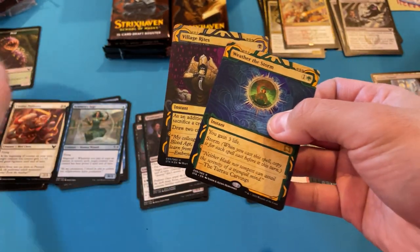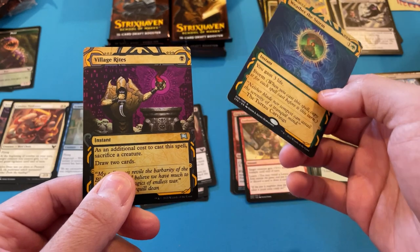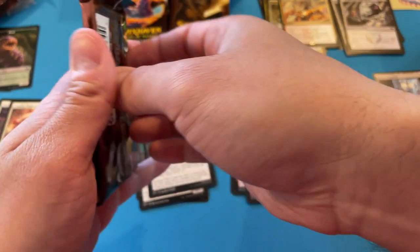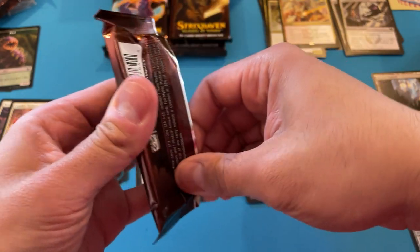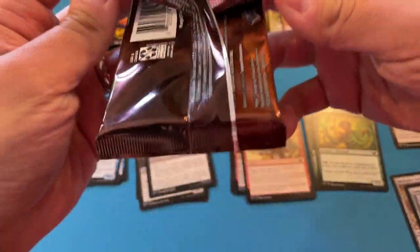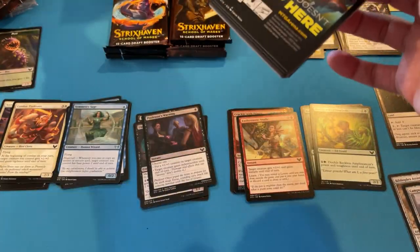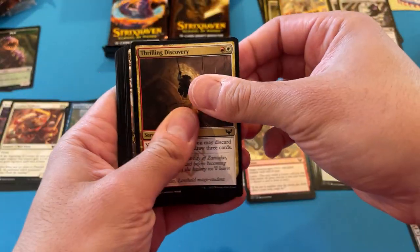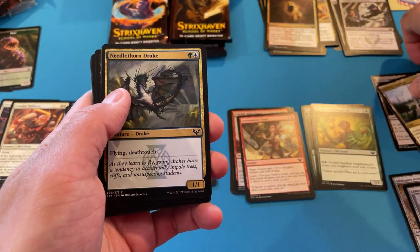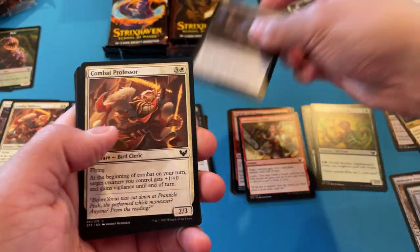Oh, and a foil Village Rites! So this is our first rare archive — and foil. Sorry about the dog. I think he saw a squirrel. My dog is going to be 16 years old this July — he's a silky terrier and he can't even hear me. So there's nothing I could say to him that would improve this situation. We're just going to press forward.